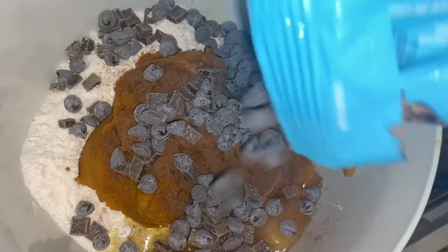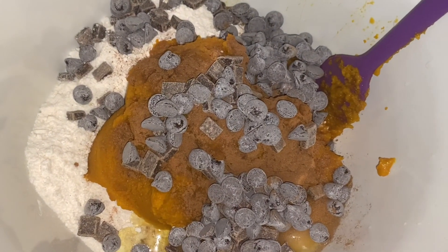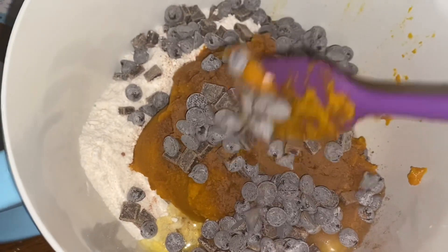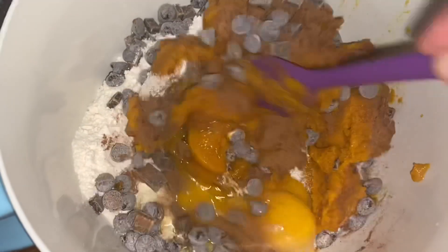First time I ever made this for my husband, before he even tried it, he was like 'pumpkin and chocolate?' Then after he had it, he said he thinks pumpkin and chocolate should definitely be in more things together in life.